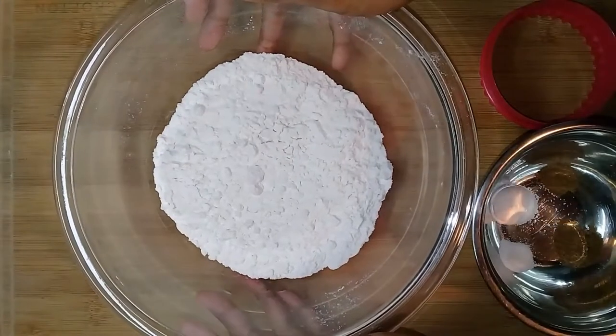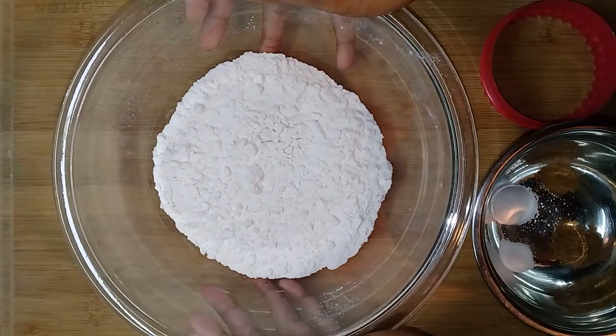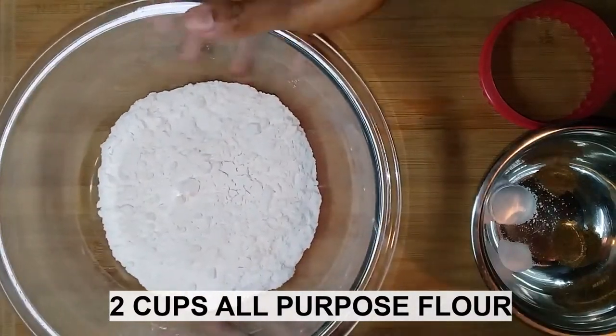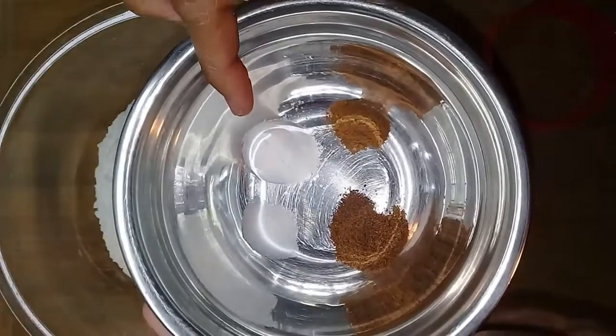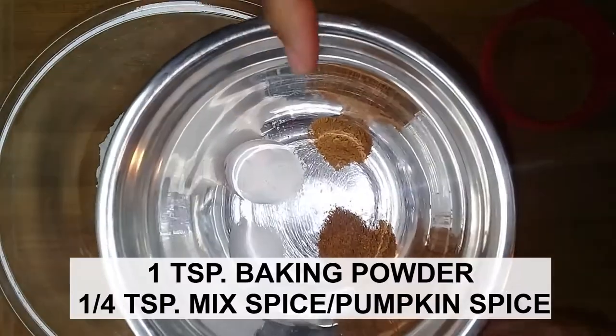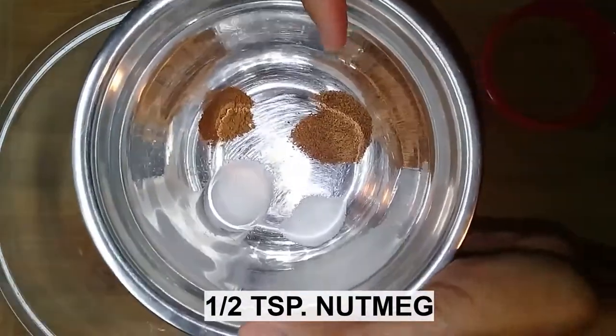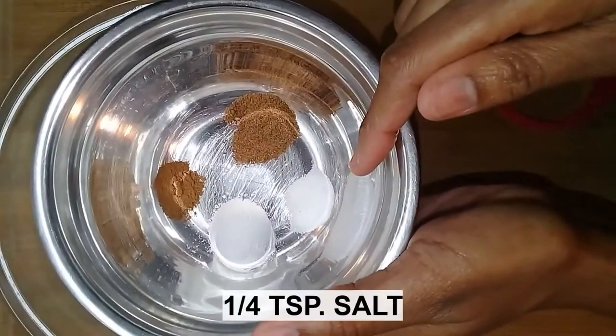The recipe for making Jackass Corn, or Donkey Corn, is 2 cups of flour, 1 teaspoon of baking powder, 1 teaspoon of mixed spice, 1 teaspoon of nutmeg, and 1 teaspoon of salt.